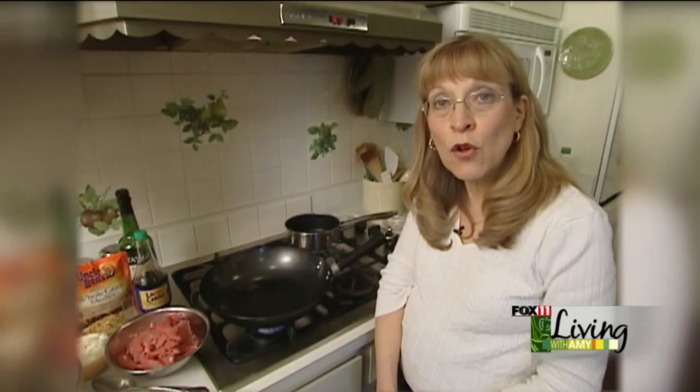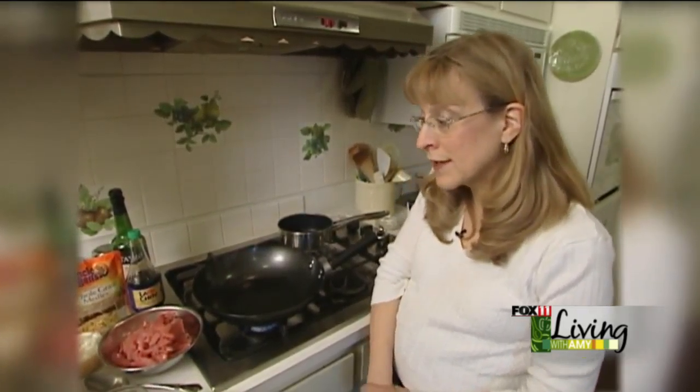Hi, Amy. Welcome to the Village Green Lodge. Today we're going to make something a little different. It's not something we'd serve for breakfast, but it's one of our family's favorite dinners. We're going to make a pork tenderloin and spinach fried rice.